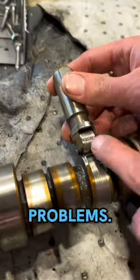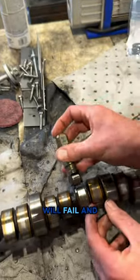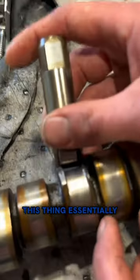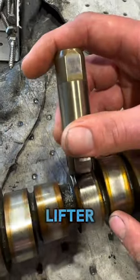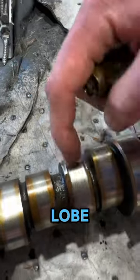We have lifter problems. Here is our roller of the lifter — you can see the roller has failed. Sometimes the body of the lifter will fail and allow it to collapse. This thing essentially just stopped rolling, and when a lifter that has to roll around on the cam lobe stops rolling, it's going to wipe the lobe off.